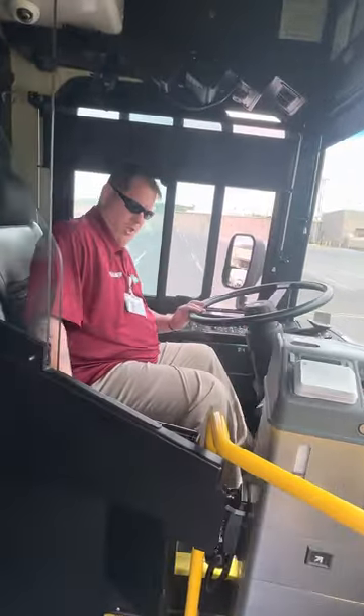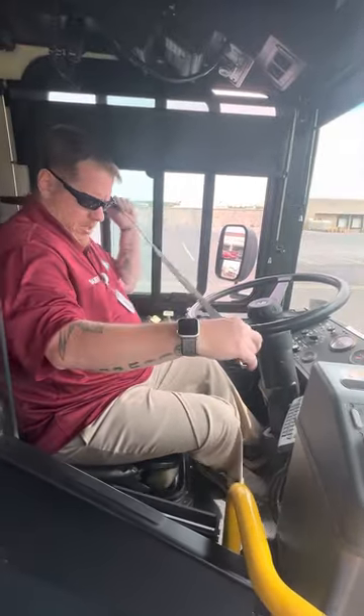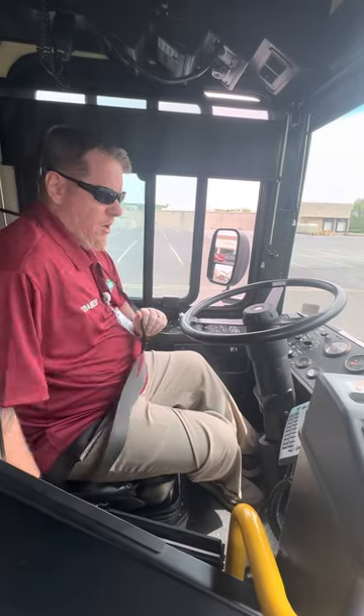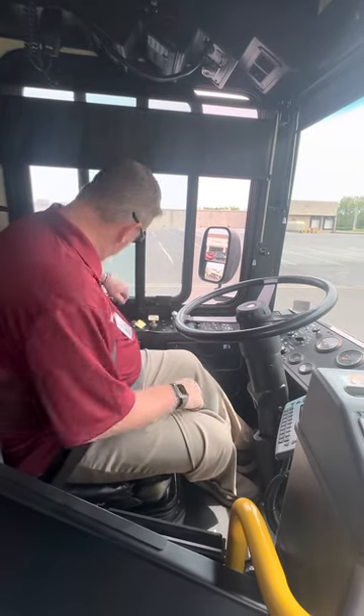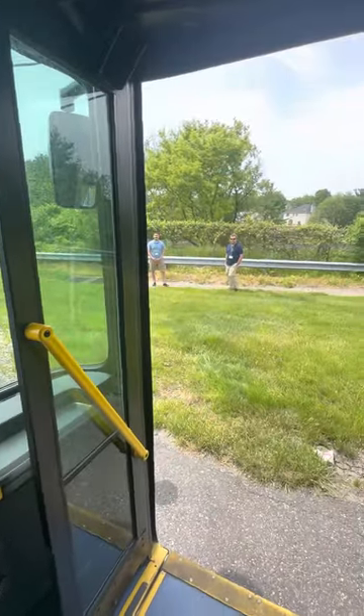At this point, you want to secure yourself into the bus. Seatbelt. Door shield is engaged. Putting air back into my service door. Closing my service door.